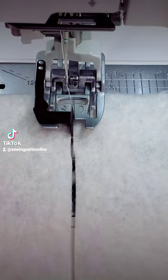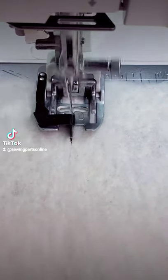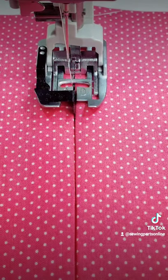I also like to use this foot to use up leftover batting. Attach scrap pieces using a multi zigzag stitch — this works great. To do edge joining, place the folded edges of the fabric together.